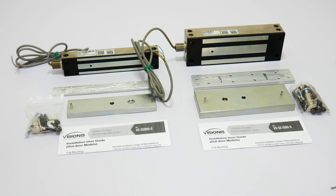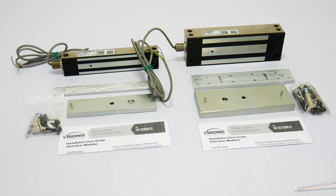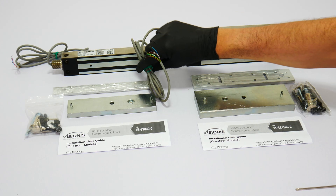Each lock comes with two wires connected to the green terminal. These two wires are for power and are included to facilitate installation. In most typical applications, you will use these two wires only — positive and negative.